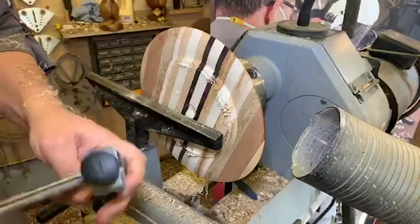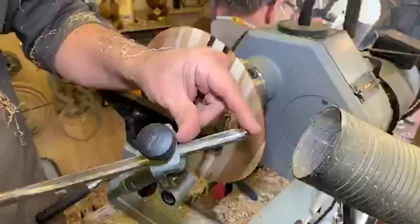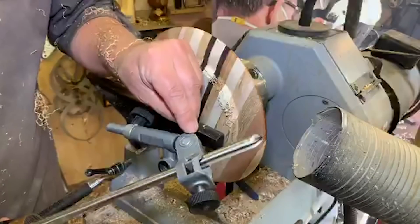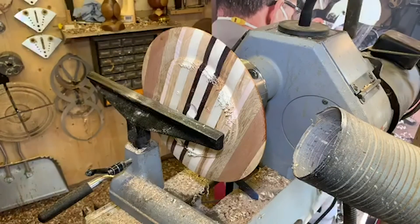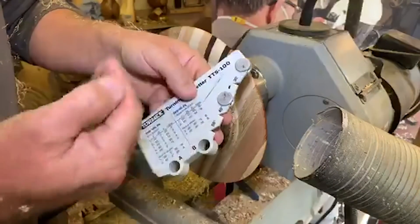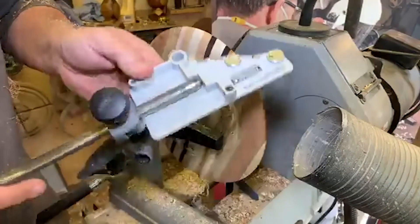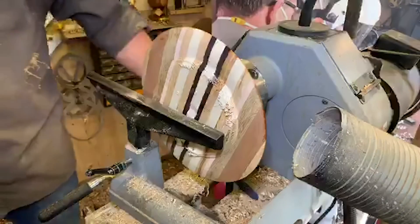Let's sharpen this down. I'm using my Tormek bowl gouge jig at the moment — a 65mm protrusion, jig setting number 4, using hole A on the little set-up gauge. That gives us the correct distance from the machine. Nice quick sharpen — done. That's been sharpened on a CBN wheel.